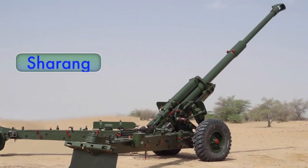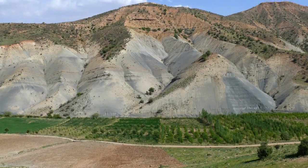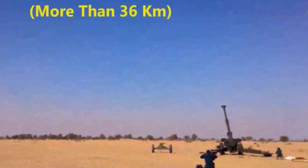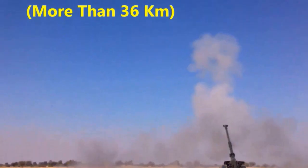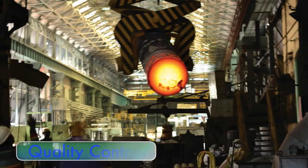Shahrang, the upgunned version of the 1950 vintage Soviet-era 130mm M46 field gun to a multi-terrain 155x45 caliber with a striking range of more than 36 kilometers, is the result of OFB's strong technological and design capabilities, in-house metallurgy, focused manufacturing protocol and high levels of quality control.